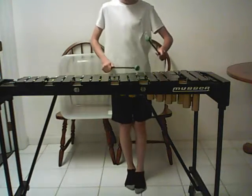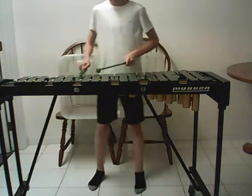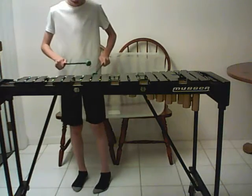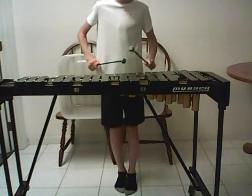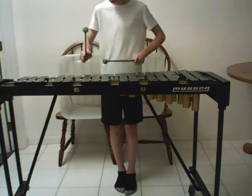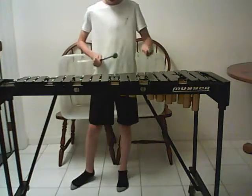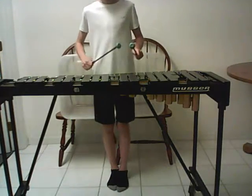Let's start with B-flat. Sorry, I missed a note there, but it's okay.